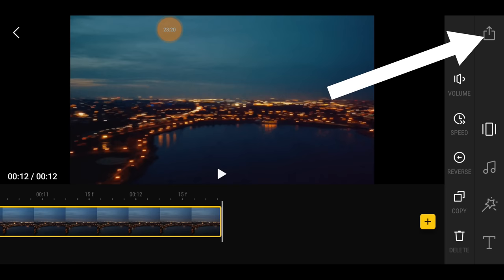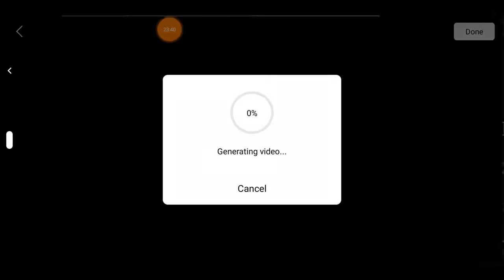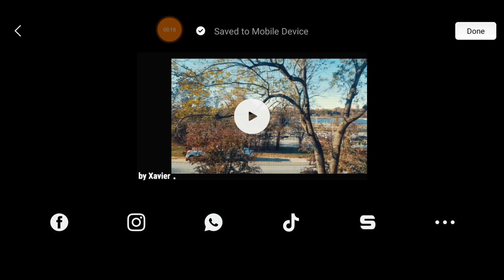What separates this editor from others — DJI does have other editors like the Go 4 app — is that this is the best part: not only is it simpler, easier to use, and feature-packed, but when you hit that export button at the top right (the little box with an up arrow), you get to select resolution: 720p or 1080p. I recommend 1080p — that looks great for social media. Hit continue.